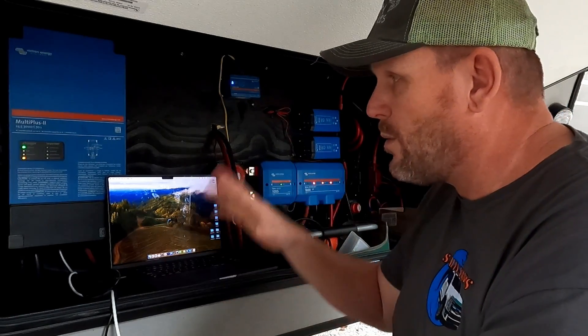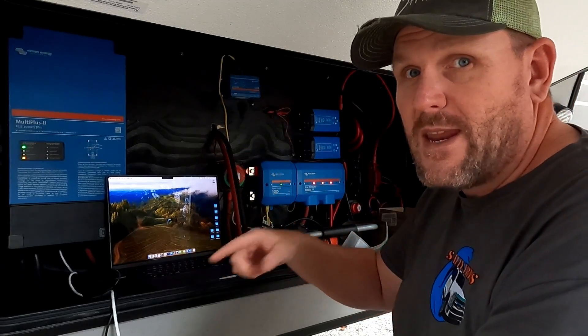Hit that subscribe button if you want to follow us — we don't have solar yet but it's coming and we're going to continue on this build. So until we see you guys next week, bye.